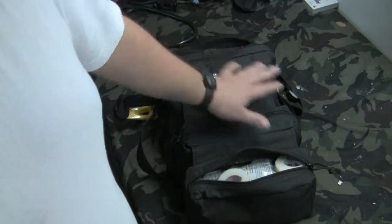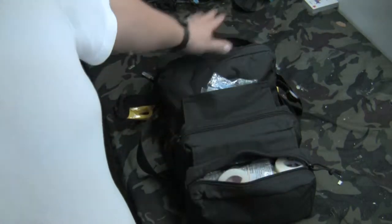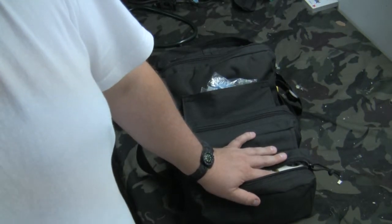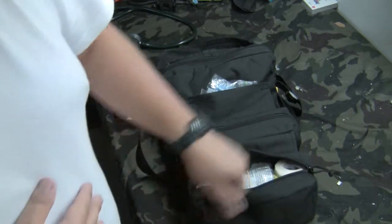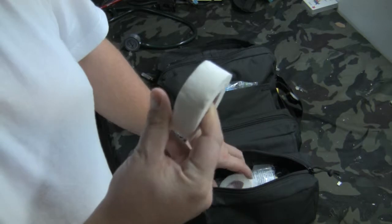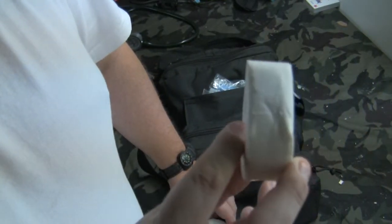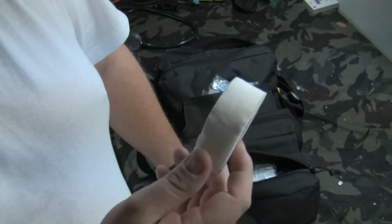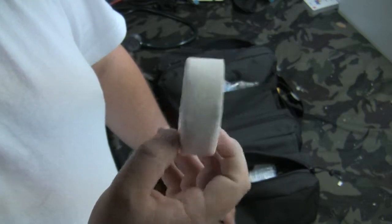Mostly everything you put in a first aid kit, you have plenty of room for bags, but sometimes you don't have room for a chest seal. In just a few extra seconds you can cut a piece of plastic and put it on their chest. In the first pocket, you'll see the tape right at the top. This is some good old silk tape. The reason I have such a big roll is because you can actually cut these and make Steri-Strips out of them.